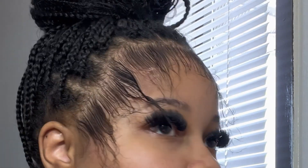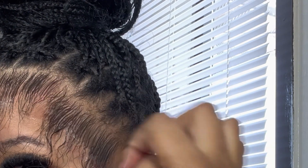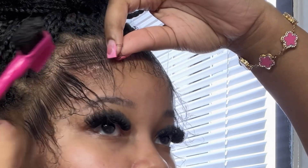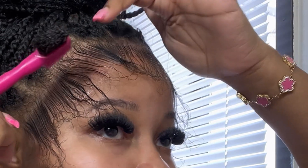Because my hairline is weird, I don't really grow too much hair right here and right here. So I start right here, and I'm gonna take out these pieces because I'm gonna have those go into this swoop up here.